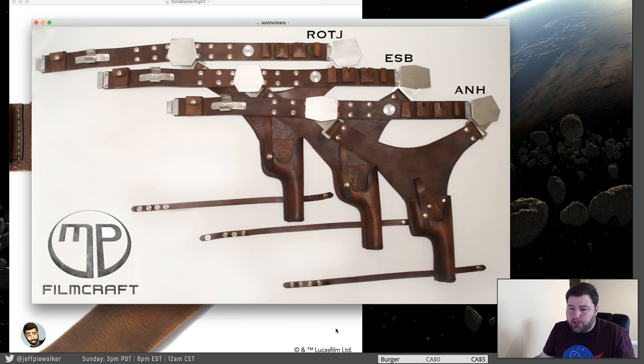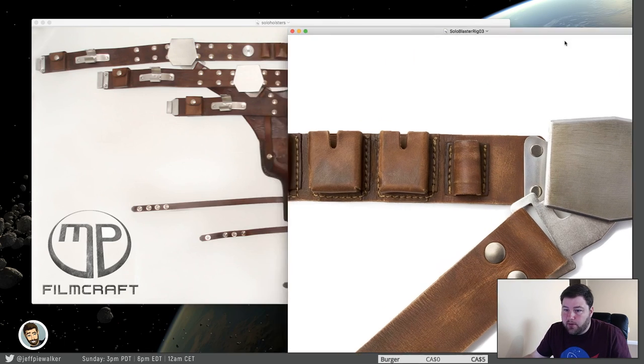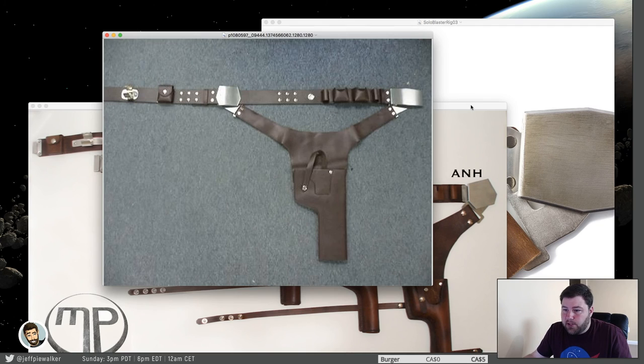Now the leather and stitching — this is actually probably one of the biggest issues. The leather on these holsters is basically about seven or eight ounces for the belt and holster. It's about four to six ounces for the pouches, except for episode four which is very, very thin — probably two to three ounces.